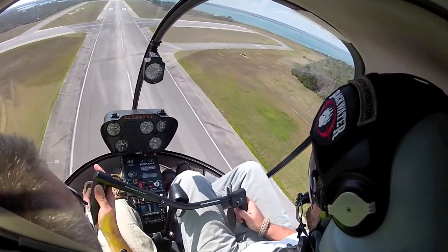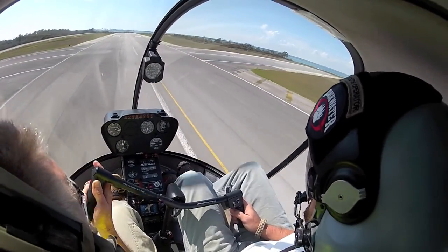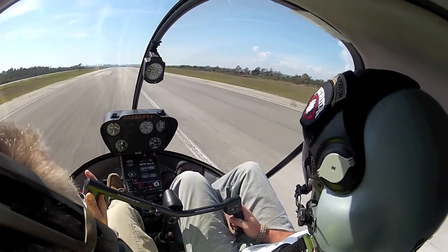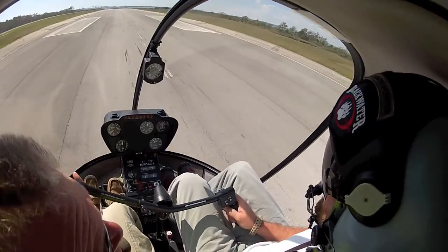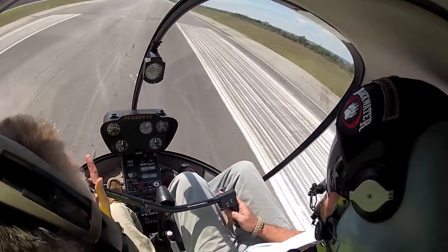We're going to start our flare at 85 knots now. We're getting ready to fly our airplane here for a while. That is great — look at that. Airspeed is the key. That's energy, buddy. That's the deal — you have a lot.